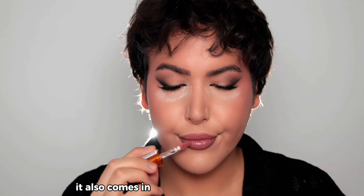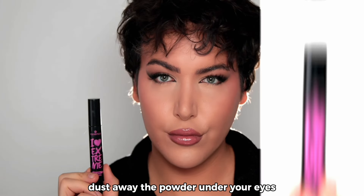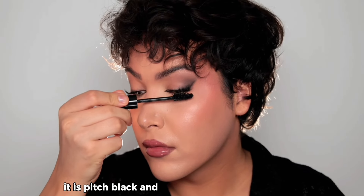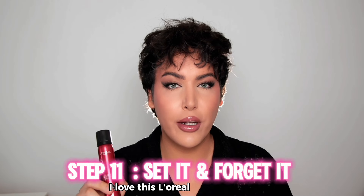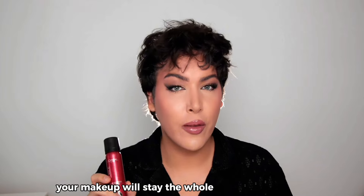The NYX Duck Plump comes in various shades and colors and is going to add that oomph to your lips. Dust away the powder from under your eyes. For mascara, the Essence Extreme Lashes is amazingly formulated — it's pitch black and is going to tie your falsies with your real lashes. For the final step, set your full glam with the L'Oreal Infallible setting spray — a dupe for the One Size and Cryolan setting sprays. Apply a generous amount and your makeup will stay the whole night.